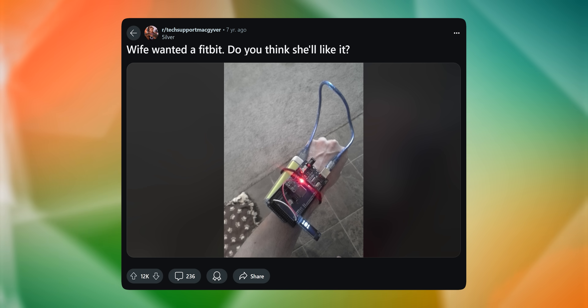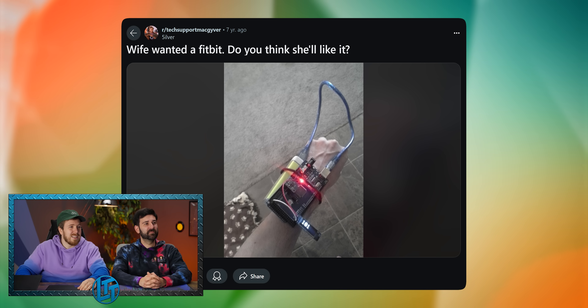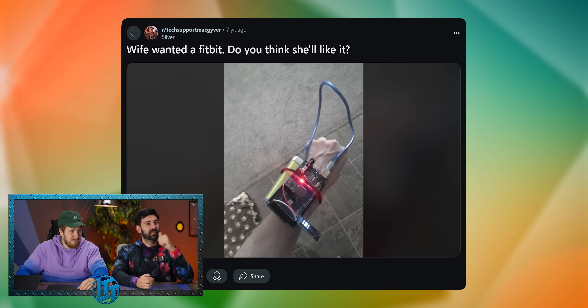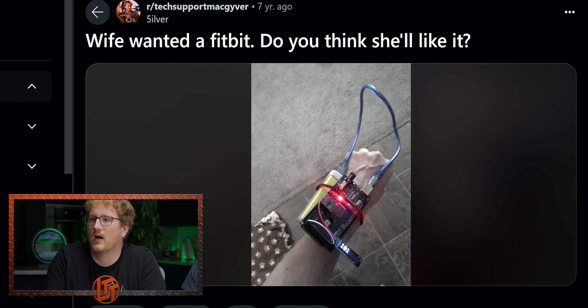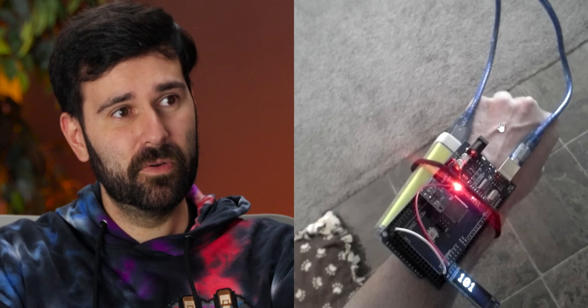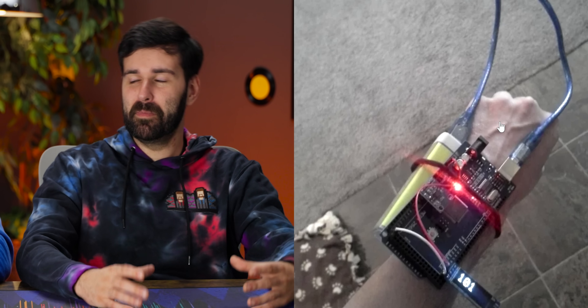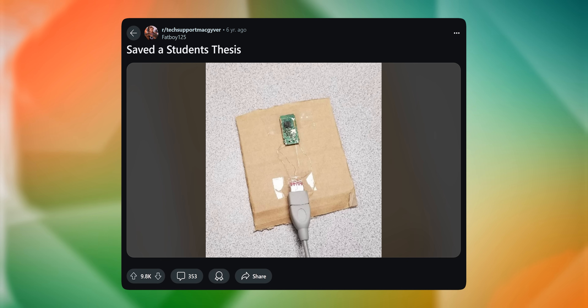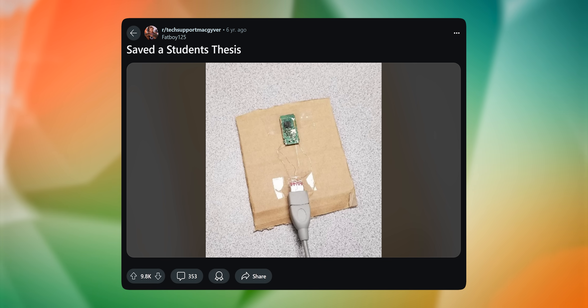Wife wanted a Fitbit — do you think she'll like it? With the little OLED display — I like how that's really never going to break off. This costs more than a pedometer. You used to get pedometers in cereal boxes. But she wanted a Fitbit. If you start sweating, this catches on fire. That's real jank.